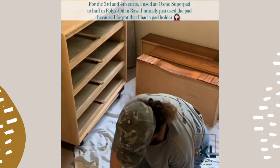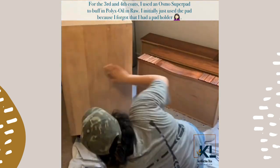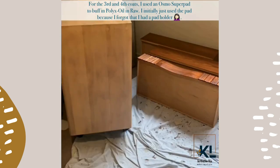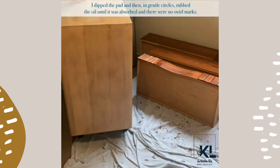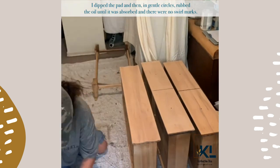For the third and fourth coats I used an Osmo super pad to buff in the Pollux oil in raw. I initially just used the pad because I forgot I had a pad holder. I dipped the pad and then, in gentle circles, rubbed the oil until it was absorbed and there were no swirl marks.